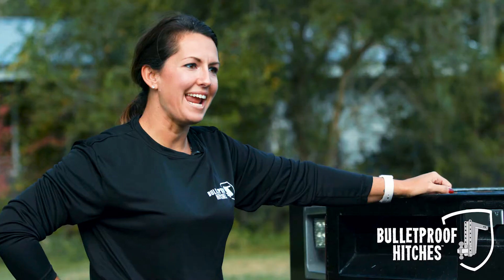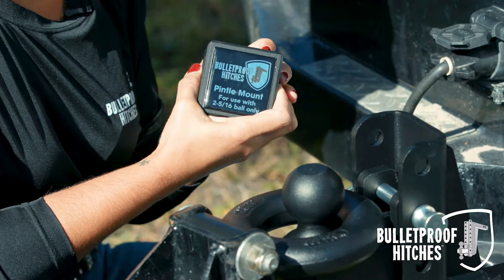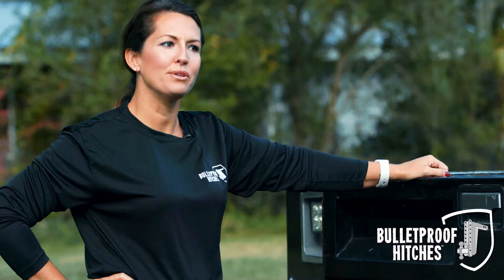Hi, I'm Katherine with Bulletproof Hitches and today I'm here to show you how to use our Bulletproof Pintle Attachment. It was designed to be simple, easy to use, and provide a smooth towing experience.